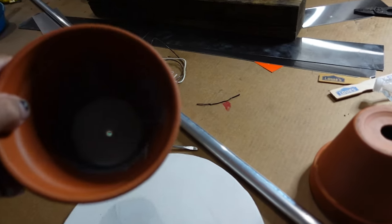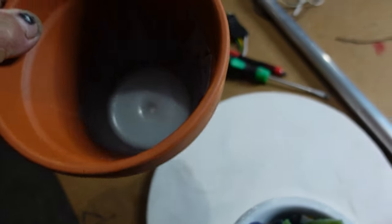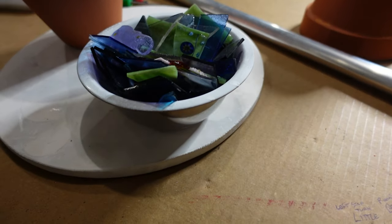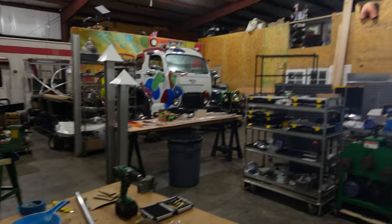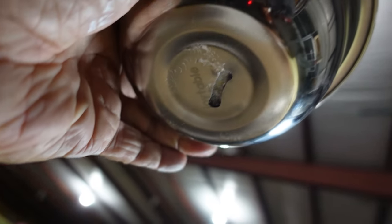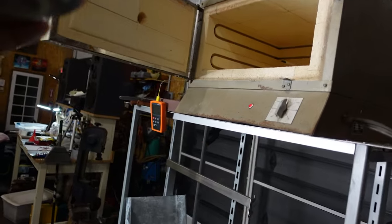Yesterday we melted the white glass in this pot — a flower pot — and there's a little bit left in the bottom, but next time we use it that will just add to the other glass. Today we're going to use this stainless steel pot, which I cut a slot in the bottom, and I'm going to attempt to do a ribbon. There's a hole in the bottom of the kiln somewhere.